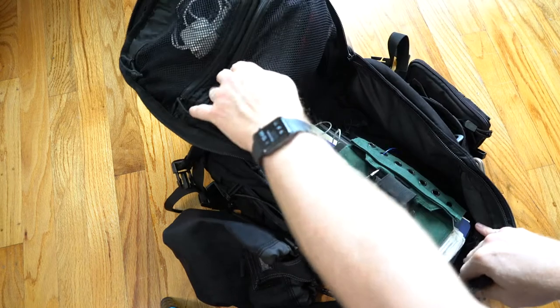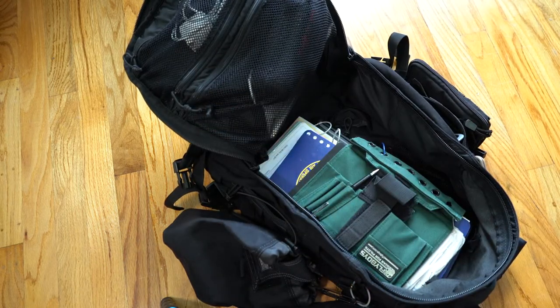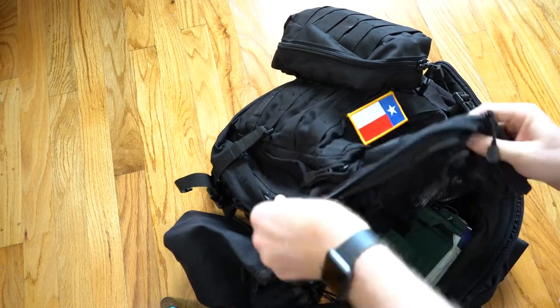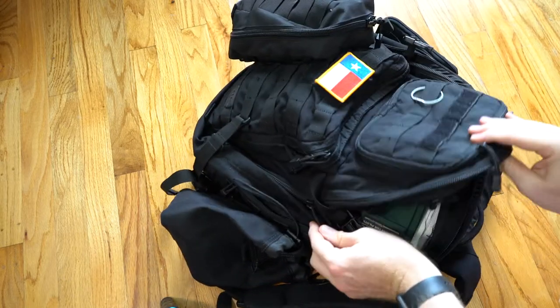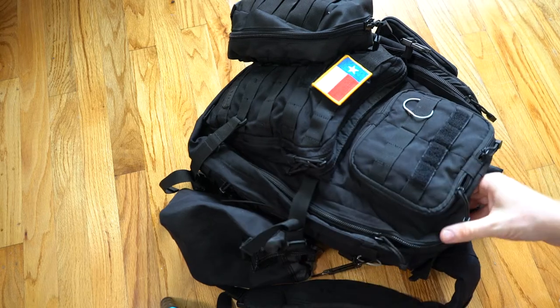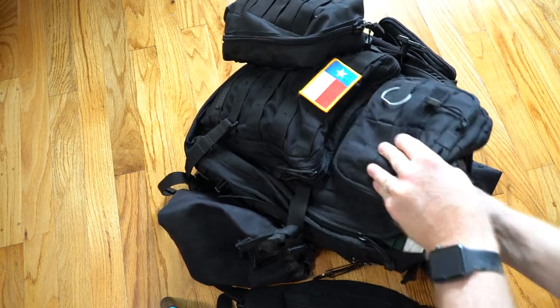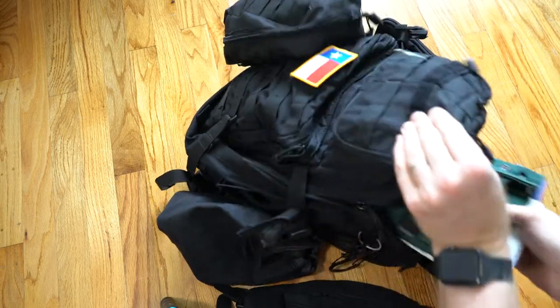That's one of the reasons I do like a backpack over something a little bit smaller. When I am trying to get out of there or just trying to get out of the airplane really quickly, I don't want to spend all this time trying to stick things into their little particular pockets. I just kind of want to shove it all in and go, and that's what this bag doesn't allow me to do.